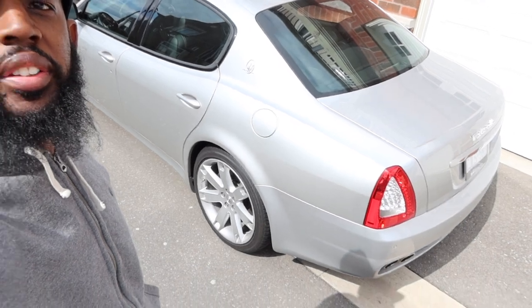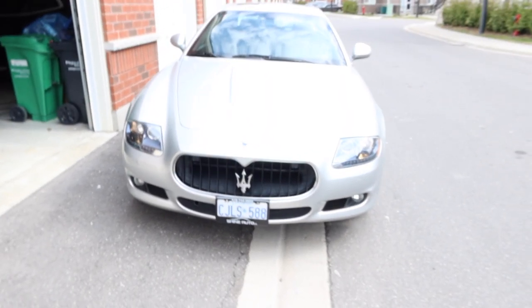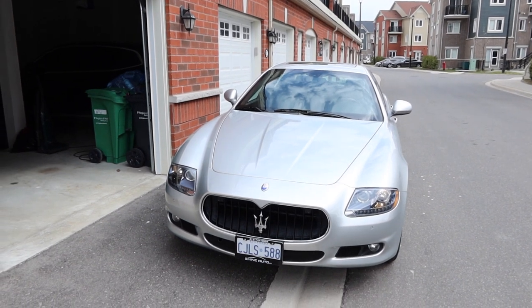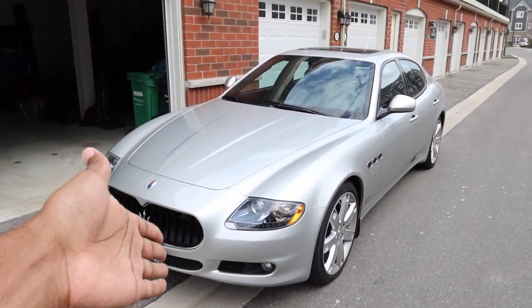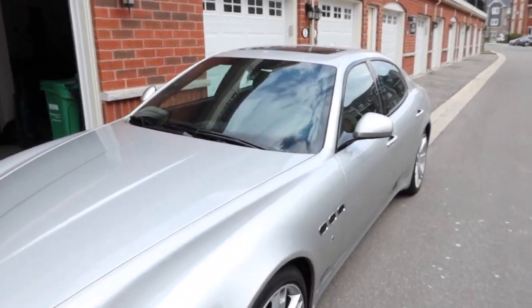That's my Maserati. If you're new to the channel, those are my two cars. I hope to be doing a lot more content with both cars. Should I start doing work on this car — like suspension, wheels? Let me know what you think about the interior too.